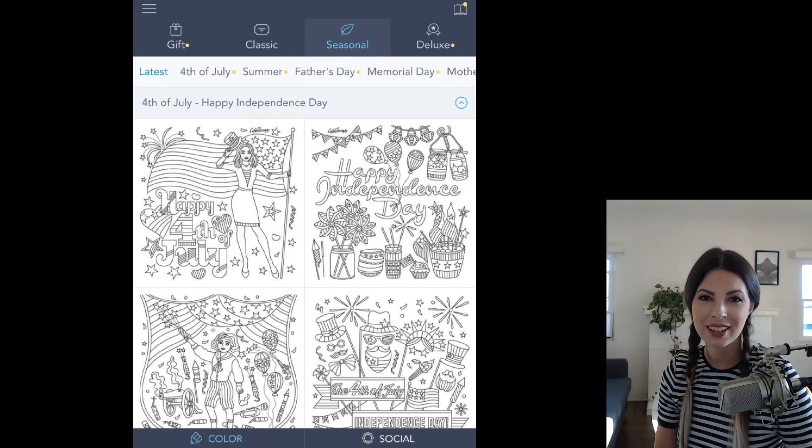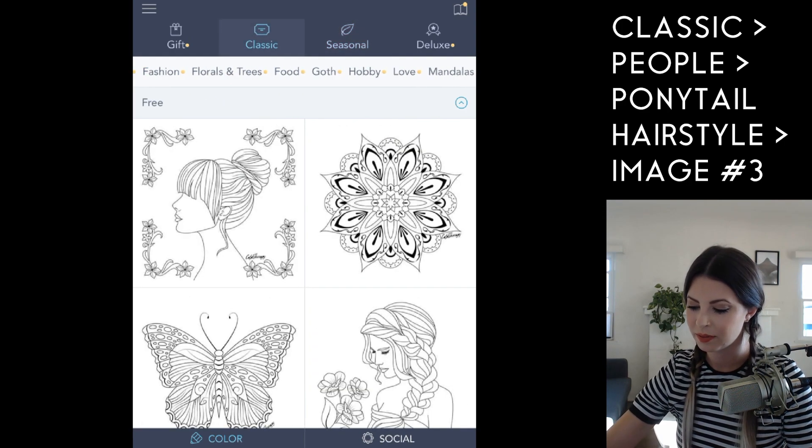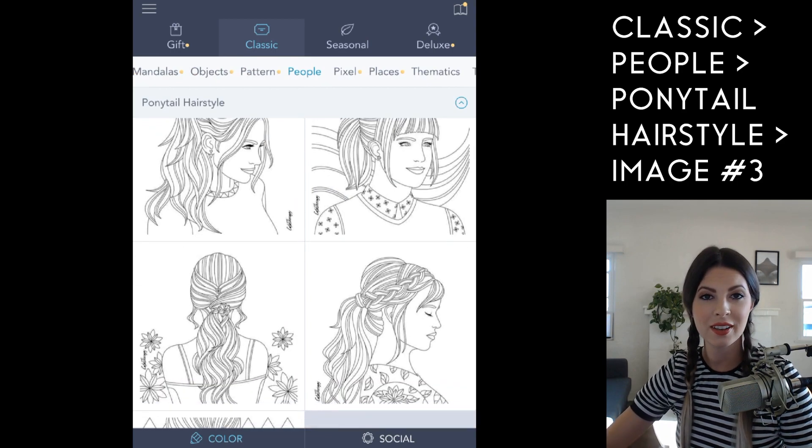To find this image, go under Classic, click People, and then click on Ponytail Hairstyle Number Three.